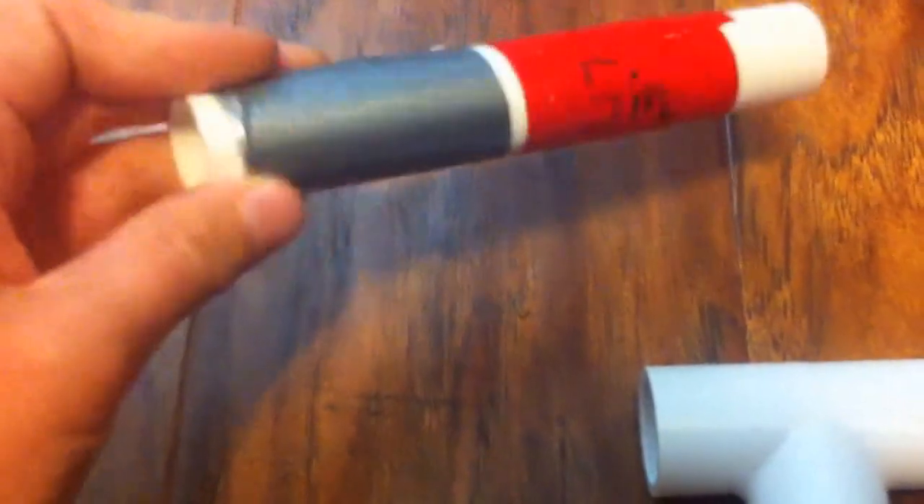I have already decorated this a little bit because I've already built this before. So there's this part of the gun. Now we move on to here, where our next handle is, which is already connected to a 2 piece. And here's our connector to both parts — a 5 inch PVC pipe. Let's go ahead and get that connected.